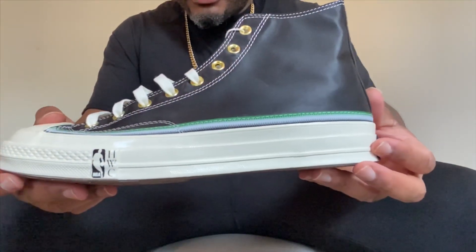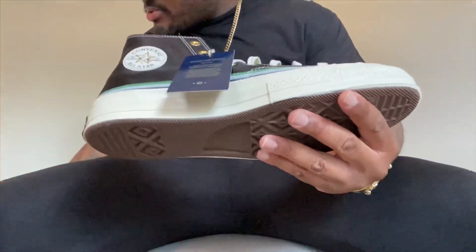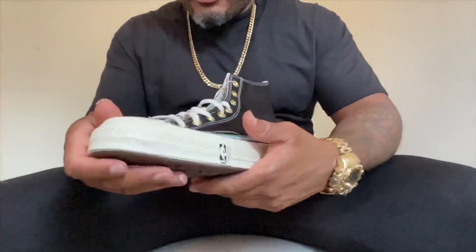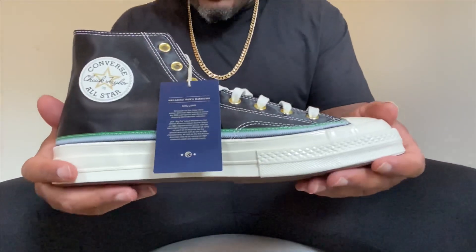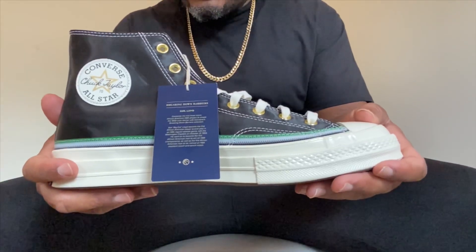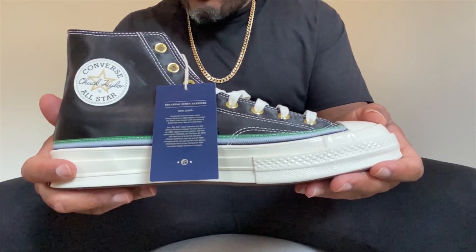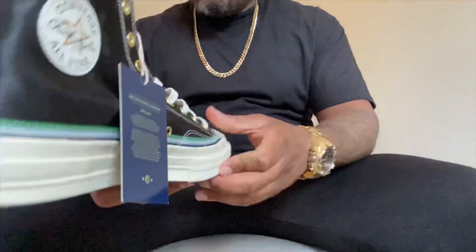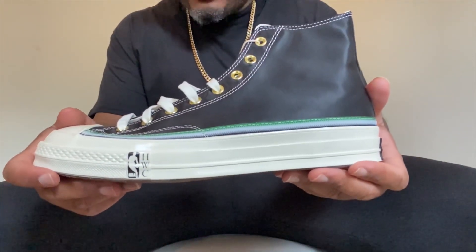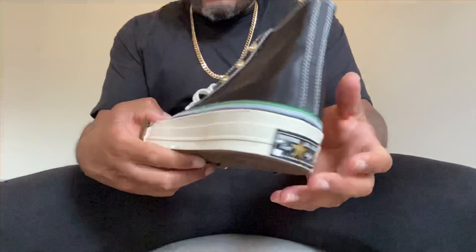It's a beautiful sneaker with so much detail and information to talk about. We'll be looking at both sneakers since they're a little different from each other, starting off with the 360 view. This particular sneaker is paying homage to Earl 'Big Cat' Lloyd — he is the first African-American to actually play in the NBA. He played for the Washington Capitals and made his debut on October 31st, 1950.